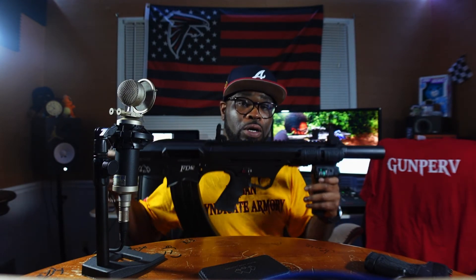This bullpup — I thought it was a really ill-looking firearm. I wanted it myself for home defense, a truck gun, something like that. That was my intention, my thought for this firearm before I purchased it.